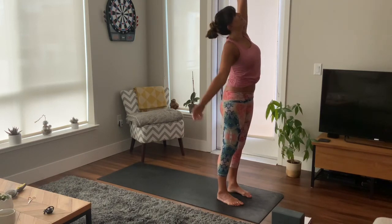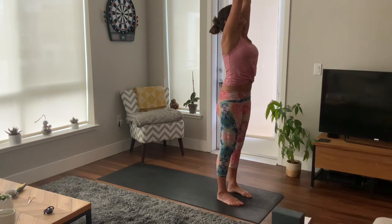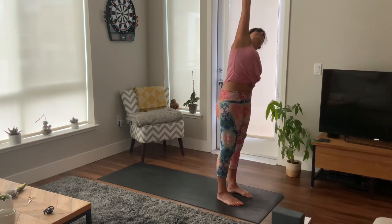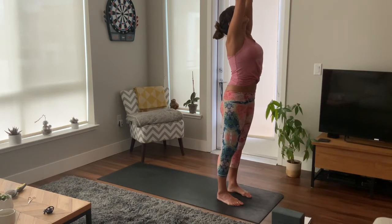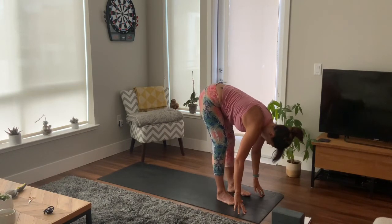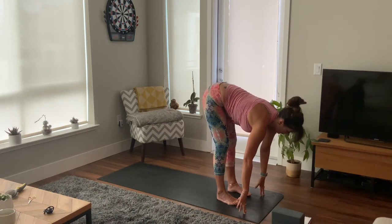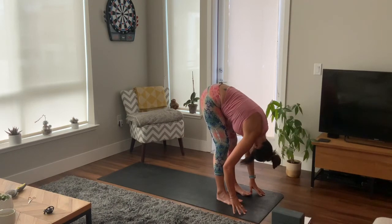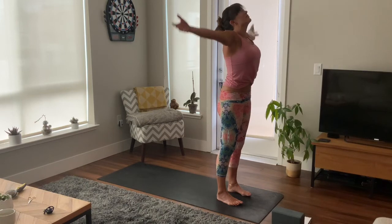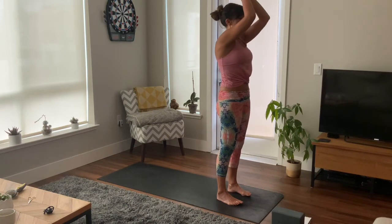Inhale, exhale back to centre. Left arm down, right arm reaches up and over to the left. Inhale and exhale, bring arms back to centre, and exhale as you fold, hang heavy. Inhale, lift halfway, shoulder blades back, and exhale as you fold. Inhale, reach up tall, palms touch, and hands down to heart centre.